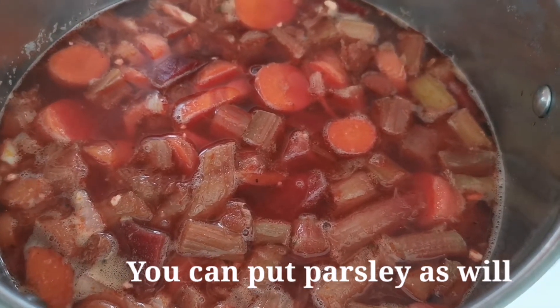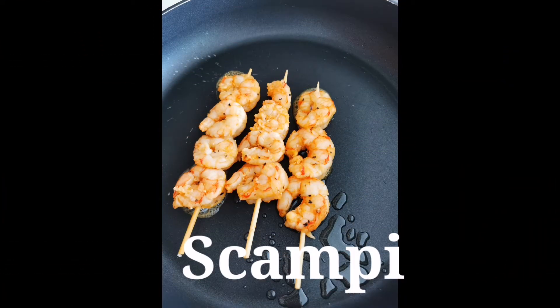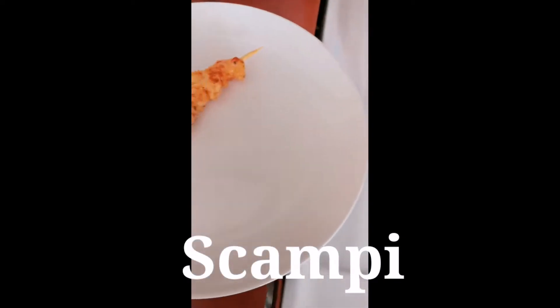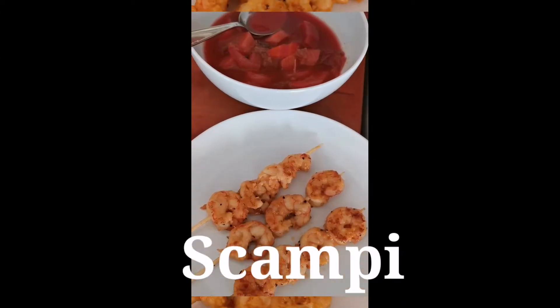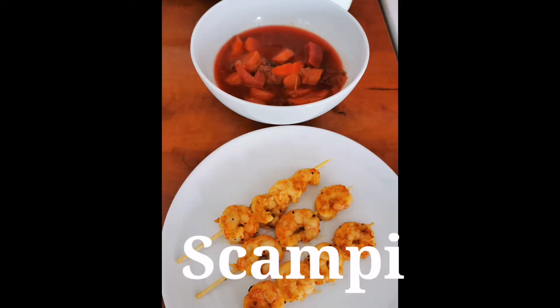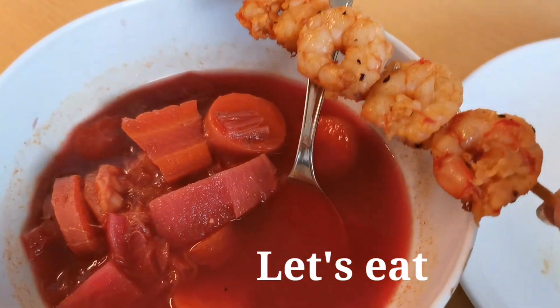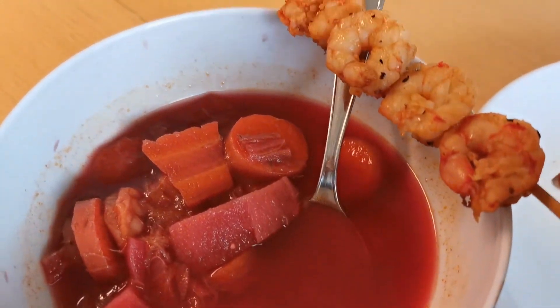I don't have parsley right now, but it's very healthy. This is my lunch for today — very healthy.